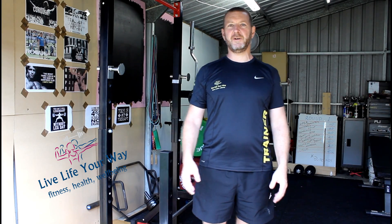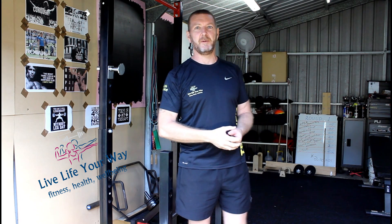Hi guys, Marcus from Live Life Your Way here. With all of the situations going on at the moment, we're going to be doing some free at-home training videos for you — basic, simple exercises, something simple everyone can do at home. Yes, we're working in the outdoors, hence all the outdoor noise at the moment.